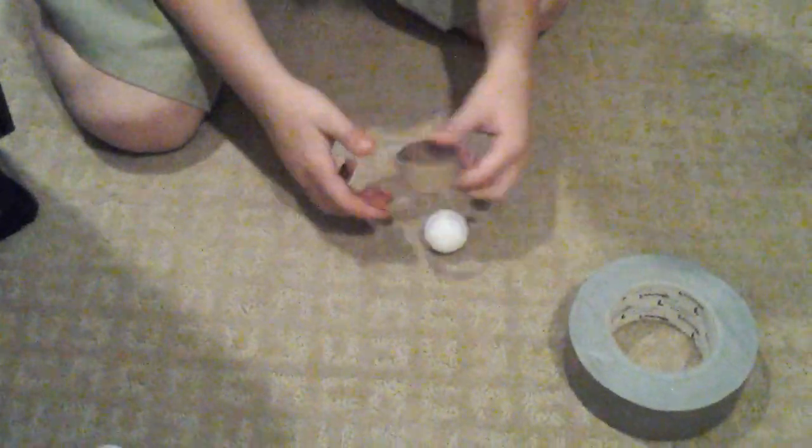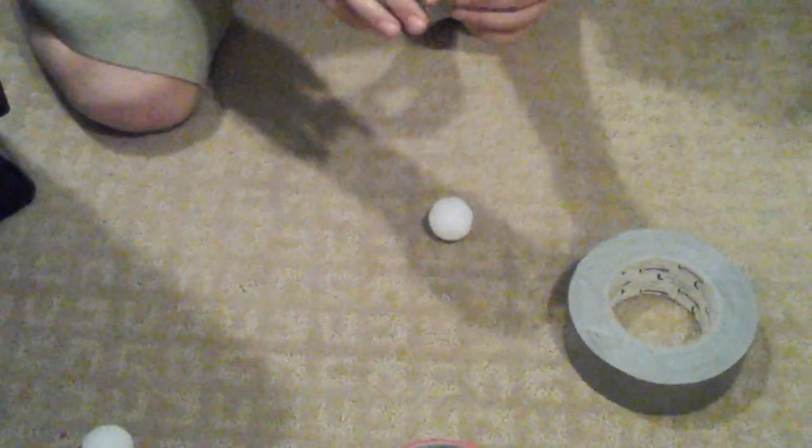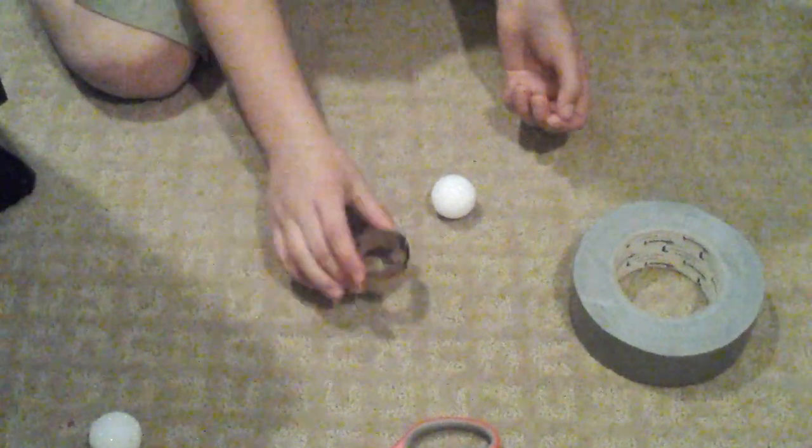We're going to make a mini hockey puck. What you're going to need is either a wrapping paper roll that you're going to cut up into a little piece like this, or a toilet paper roll or something like that.